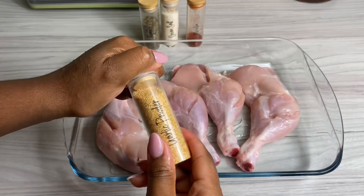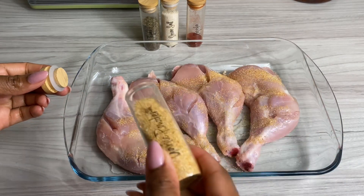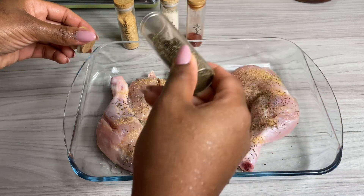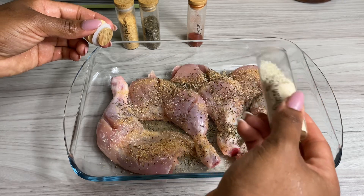Over here I've got four chicken legs. I start by adding a little bit of oil on it, and then I go in with a little bit of garlic powder. I go in with some thyme. I also like to add in a little onion salt, and then I add some okra seasoning and paprika. Now this is literally all you need.